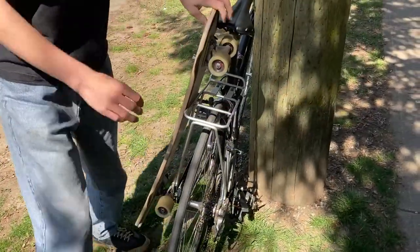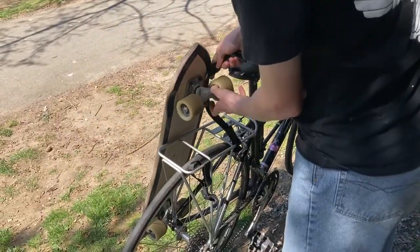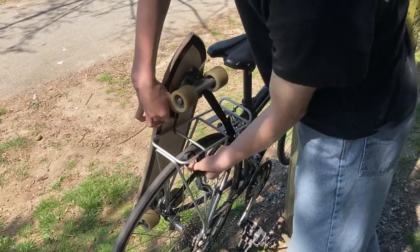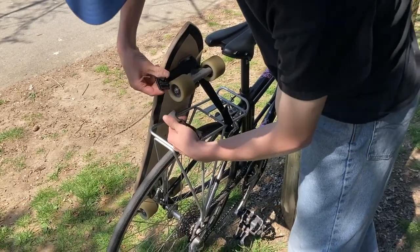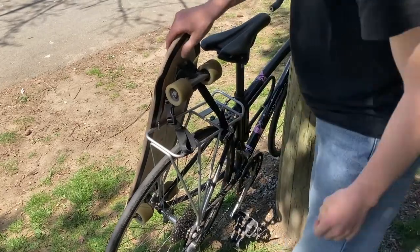Using the rack is extremely simple. Slot your skateboard trucks into the hooks and lean the deck on the foam pad that's on the bike rack. The foam pad helps prevent rattling and keeps your deck scratch free. Then hook the strap over the top truck and cinch it down to keep everything tight.